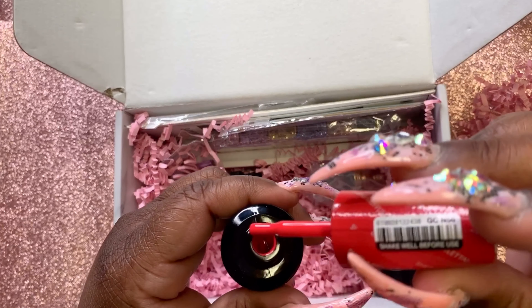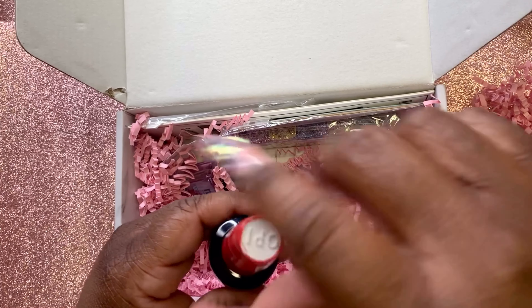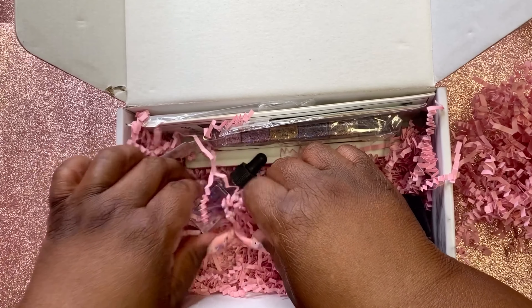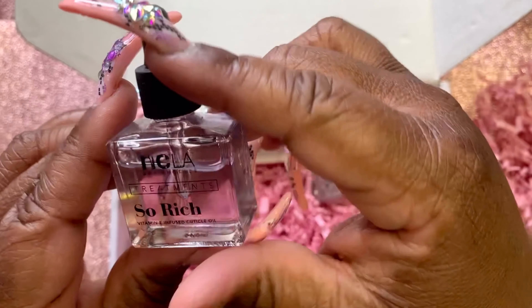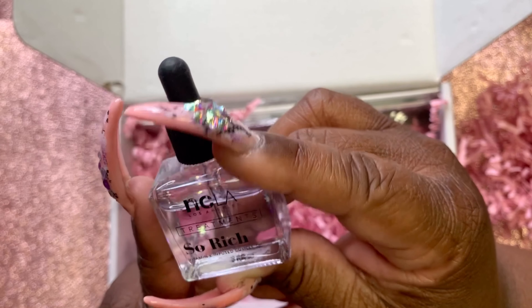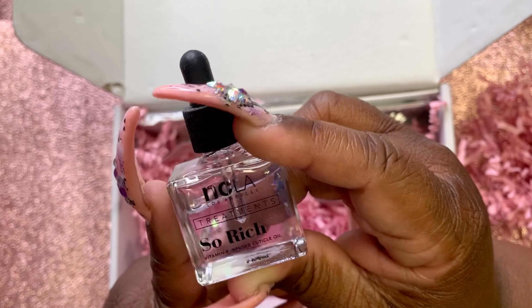It's like a reddish pink — I like it! Okay, let's see what this is. This is more cuticle oil — this is NCLA Treatments So Rich Vitamin E Infused Cuticle Oil. It's got stars on it — look at these little stars!